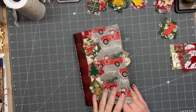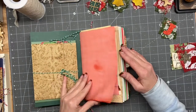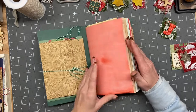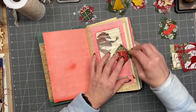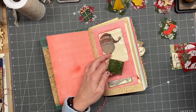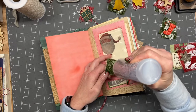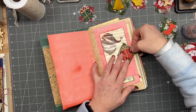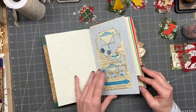All right guys, I am back and we are finishing up this little journal in this video. I kind of have a ballpark of what we're doing here and I'm gonna go up just a tiny bit higher on this one. Like I said in the last video, I am trying to disperse the thickness in hopes that it's not hard to write on, with these little wood pieces.